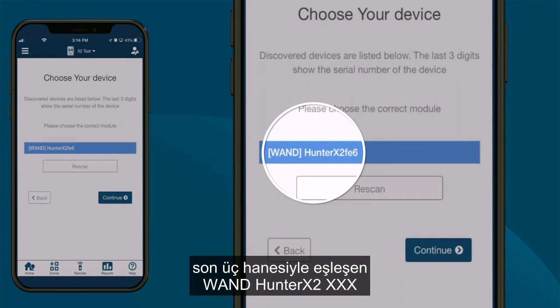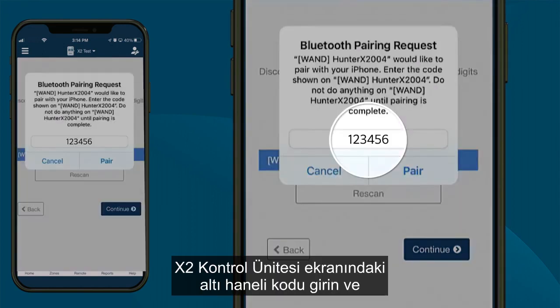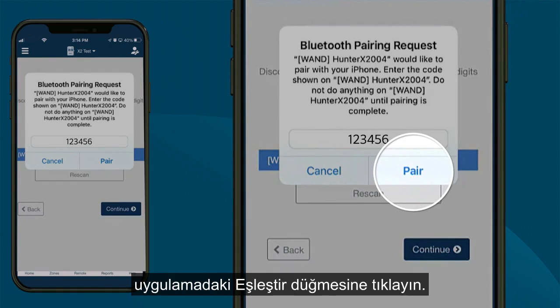Select the WAND Hunter X2-XXX device matching the last three digits of the module serial number. Enter the six-digit code on the X2 controller display and click the Pair button in the app.